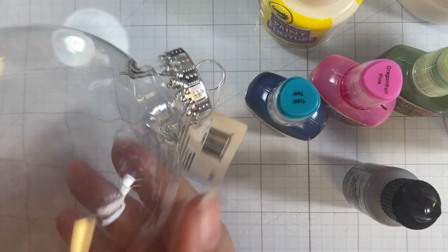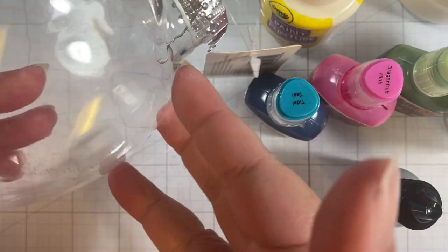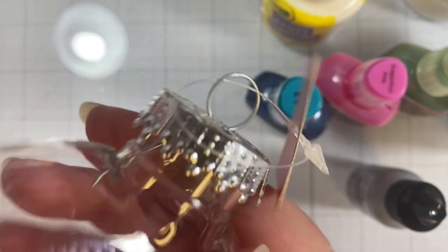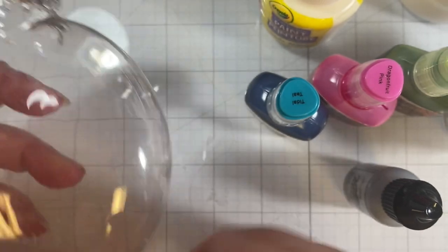What I have in front of me is a plastic ornament, and it's kind of an oval-y shape. You can do this with a round ornament, you can do it with a glass, you can do it with plastic, but you just want one that is contained.